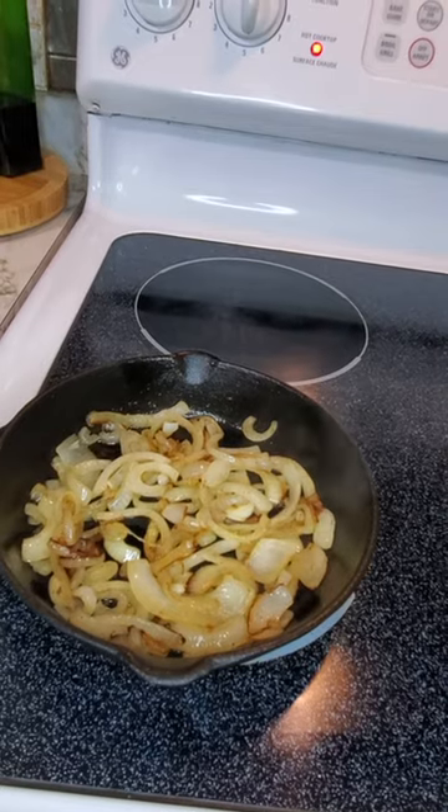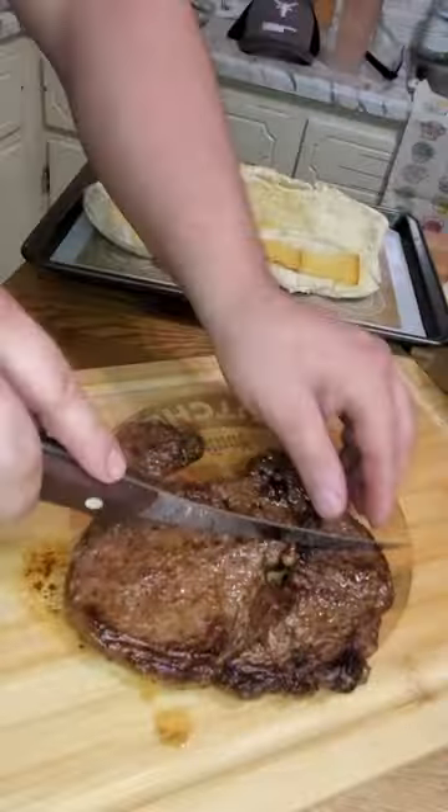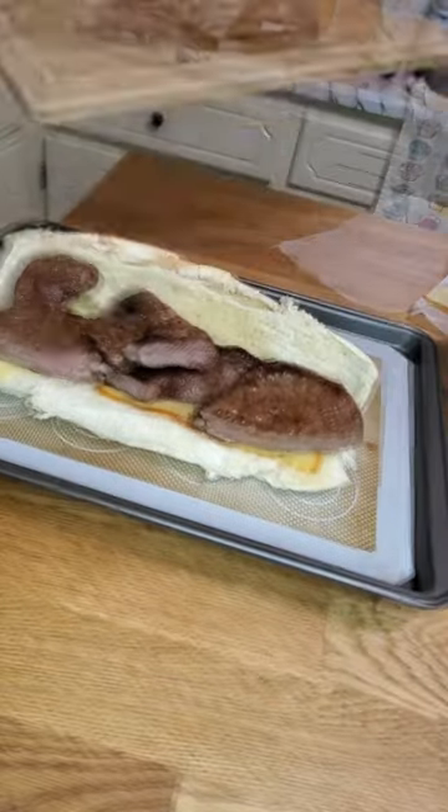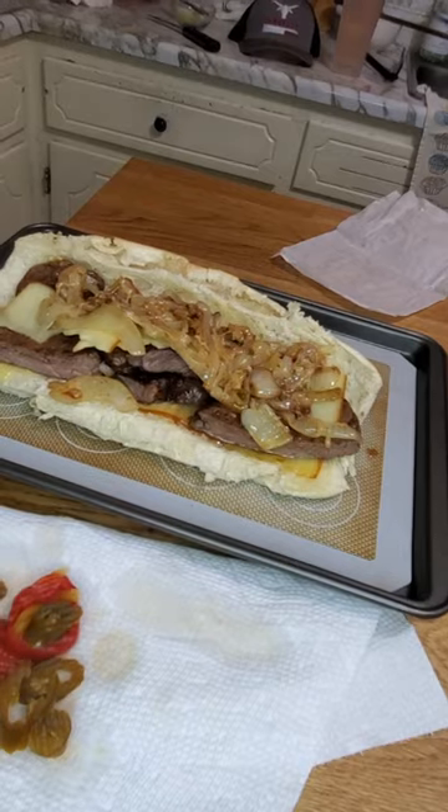Add one slice of smoked cheddar to the onions. Steak in half. Put your favorite toppings on. Put it back in the oven at 350 for five minutes.